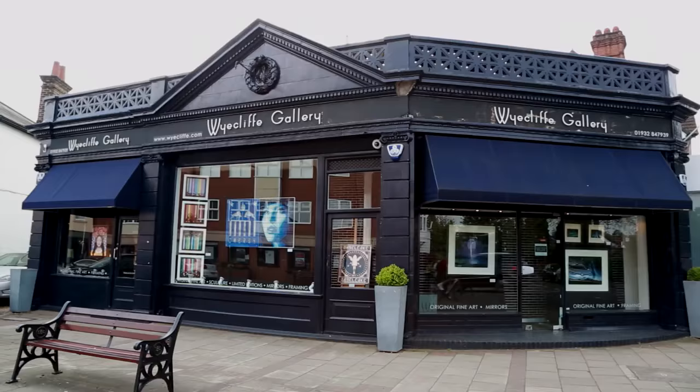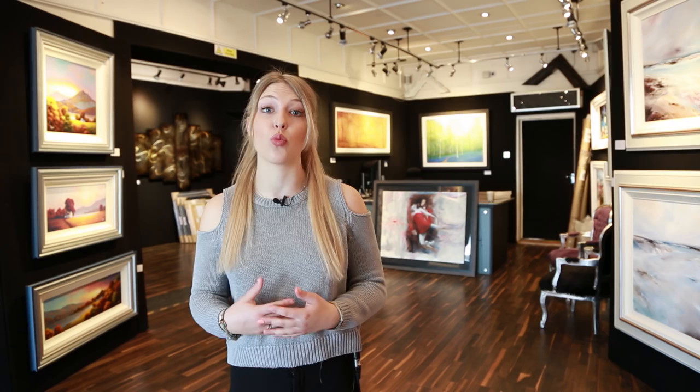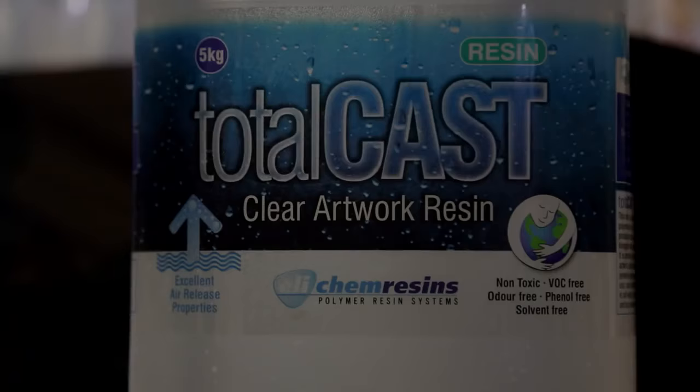Hi there, I'm Sabina from Early Chem Resins and today we are privileged to be here at the Wycliffe Gallery in Weybridge, Surrey. This is one of the UK's most successful art galleries as it carries works from the world's leading artists. We asked if we could video our new Totalcast artwork resin here and they said yes — come on, let's dive right in, follow me.